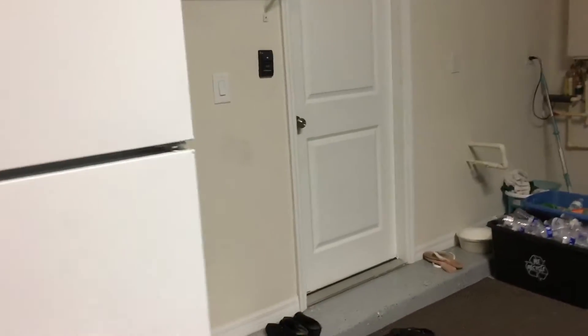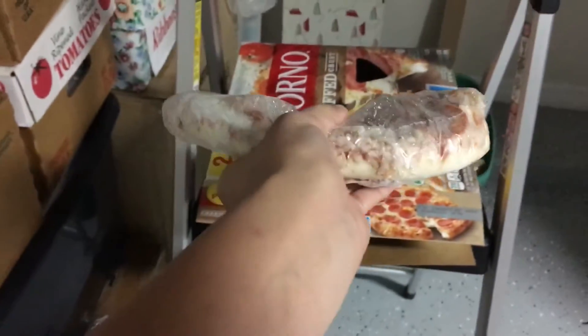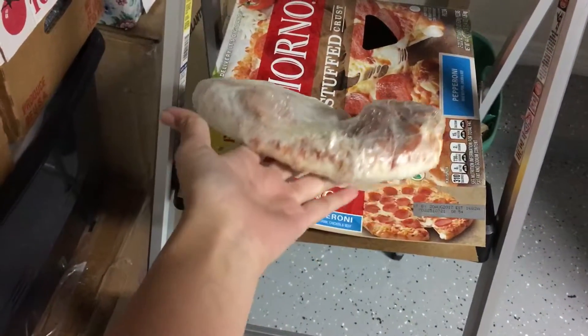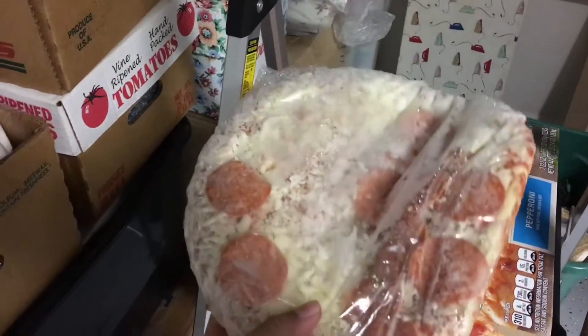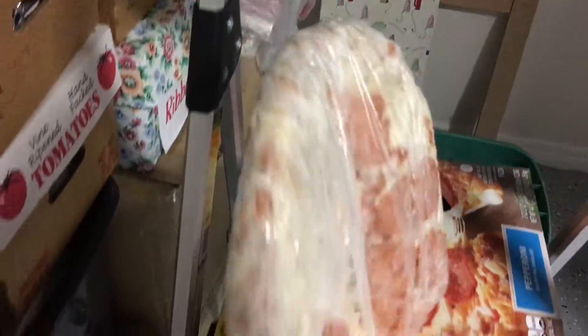I was in the kitchen about to cook a pizza, and when I opened the box to grab the pizza, this is what I got. I don't know what happened — maybe it deformed while it was still soft. I mean, it's not really flat, but I guess it's still good.